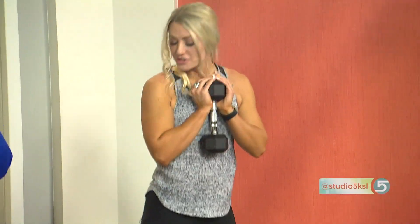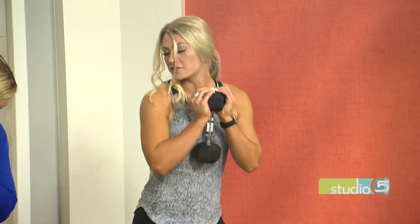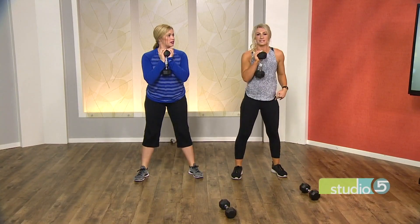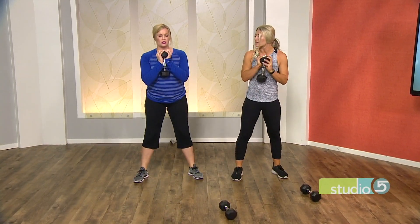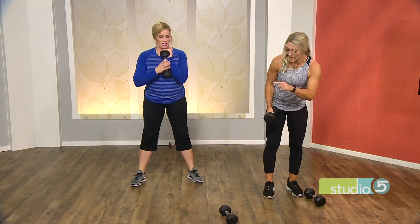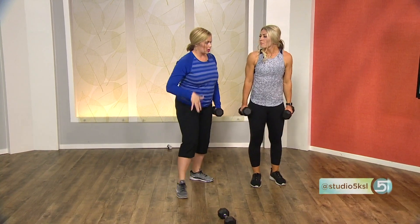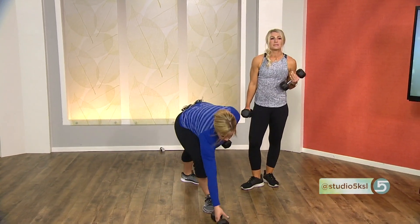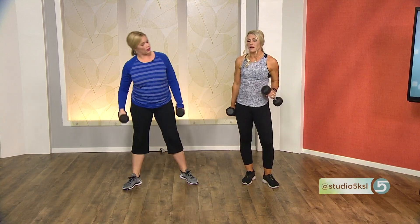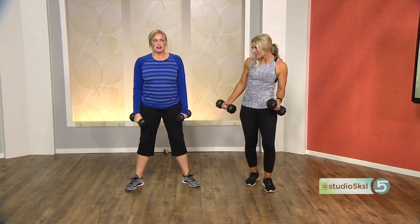Just squat back. Stand slightly wider than shoulder-width and try to touch your elbows to your knees — that's low. Stick your butt out. The main thing I see with squats is people don't stick their butt out, so their knees extend over their toes. We want to maintain good posture. Normally at home you'd do 15 reps of each exercise, but we're on a time crunch for TV so I'm shortening it a little — and I don't want to kill you!